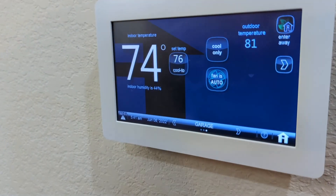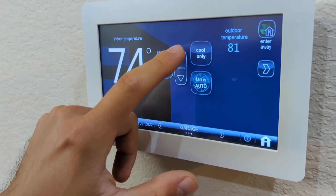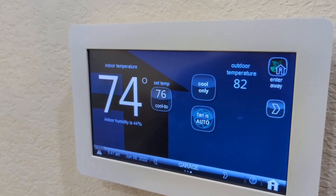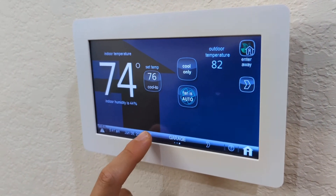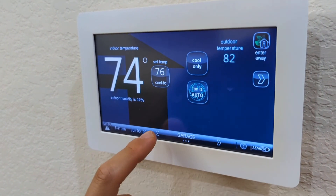Now, in order to change the temperature, you're going to use that one right there to go from cool to heat. Remember, you need to change the temperature of each zone — it's independent, so each zone has its own temperature. Try to keep them.